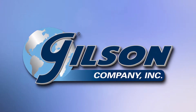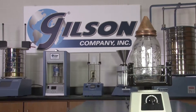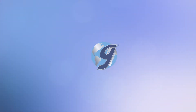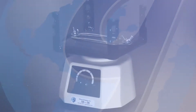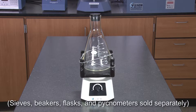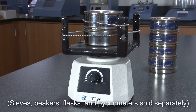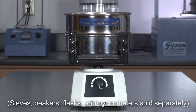When you need to agitate fine aggregate for specific gravity testing, Gilson is your best choice. The Gilson SS-28 Vibrapad aids as an agitator for de-airing operations for fine aggregate specific gravity determinations, and the SS-28 can also be used as a light-duty sieve shaker for sieves up to six inches in diameter.